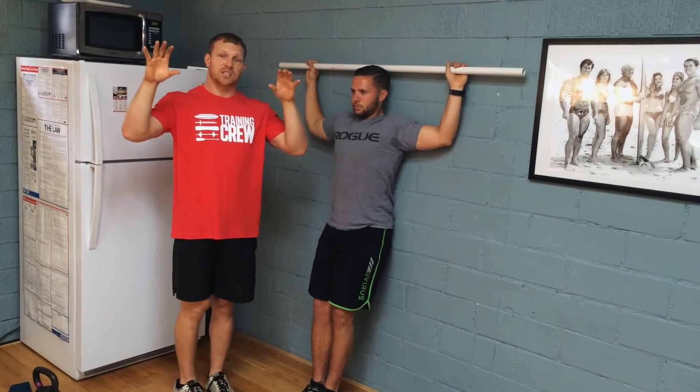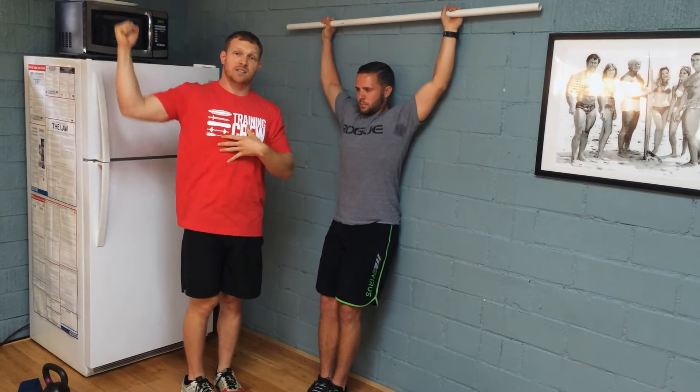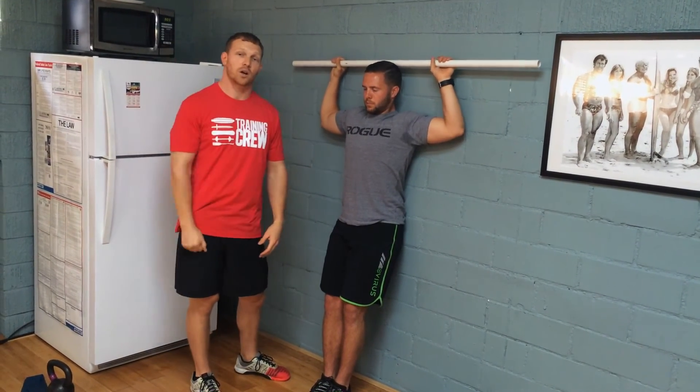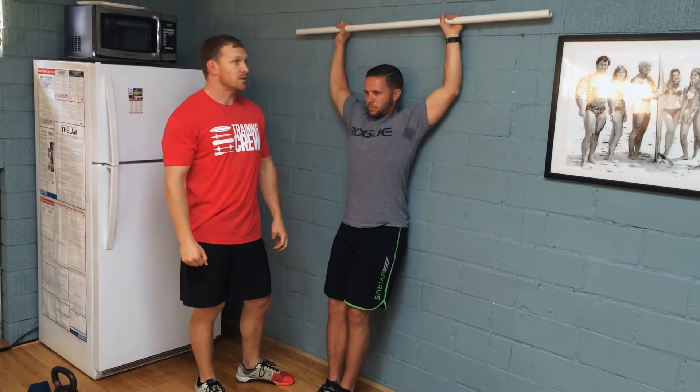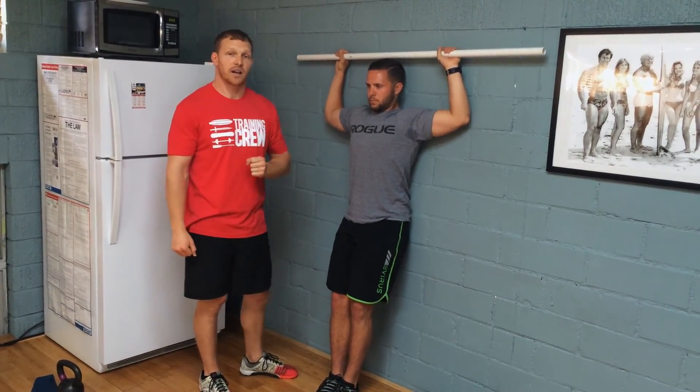When that happens, I really want you to stay at the hardest position possible where you can keep full contact with the wall, because that's really going to get you an ideal position for a clean jerk press, and it's really going to keep your shoulders very healthy.